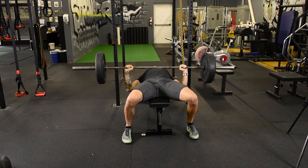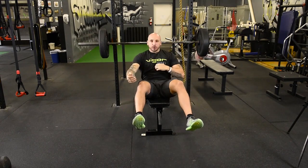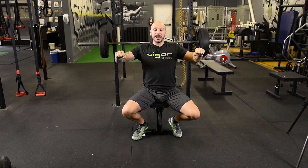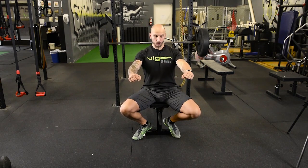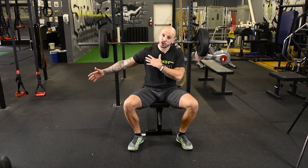You want to let the bar hit your nipples or maybe even a little bit below. Going higher up is not wrong — the higher you go, the more you're engaging shoulders and chest in certain areas. But if you have beat-up shoulders, go with the more powerlifting style where the elbows come in. That variation is safer for shoulders, and your upper back stays nice and tight.